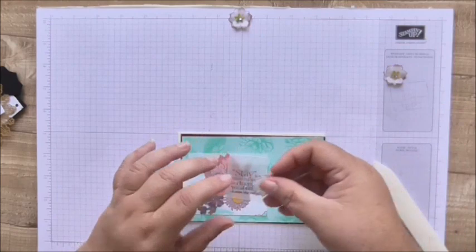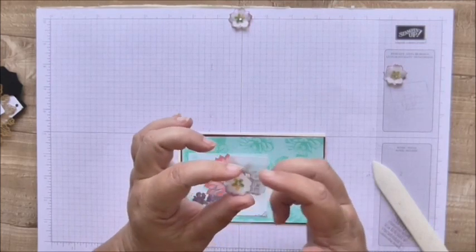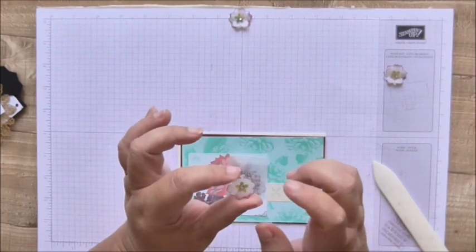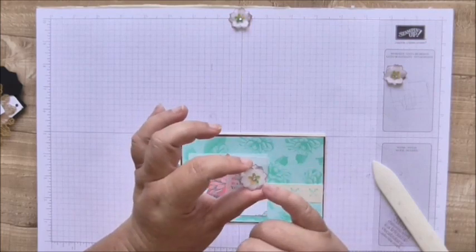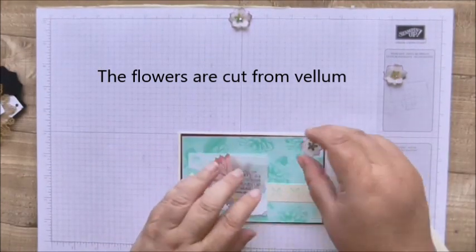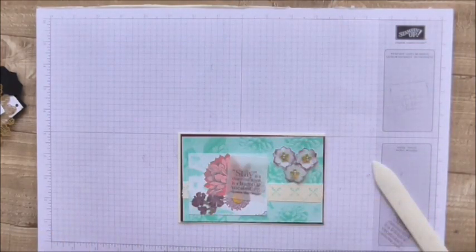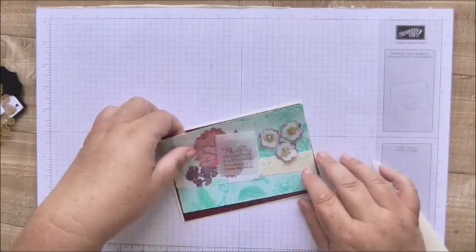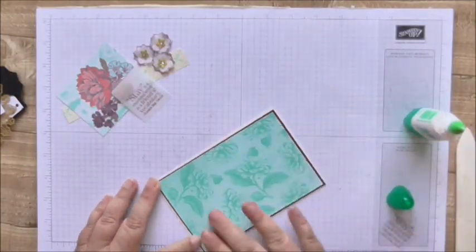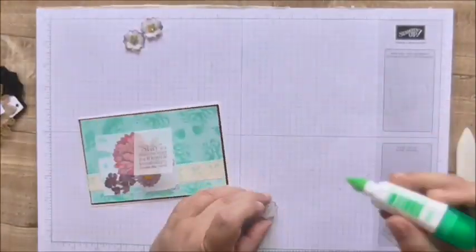I made these flowers by cutting out three petals for each flower using the Petite Petals punch, and I dipped the edges into Rich Raspberry ink. I laid them together and turned them up a little bit, then used a lovely little flower sequin from my stash — I got those off eBay — and popped a little rhinestone in the middle of each one. They're going in a little cluster, and they're not on the sketch, but I'm getting a bit more adventurous with sketches. And now I'm going to put that together.